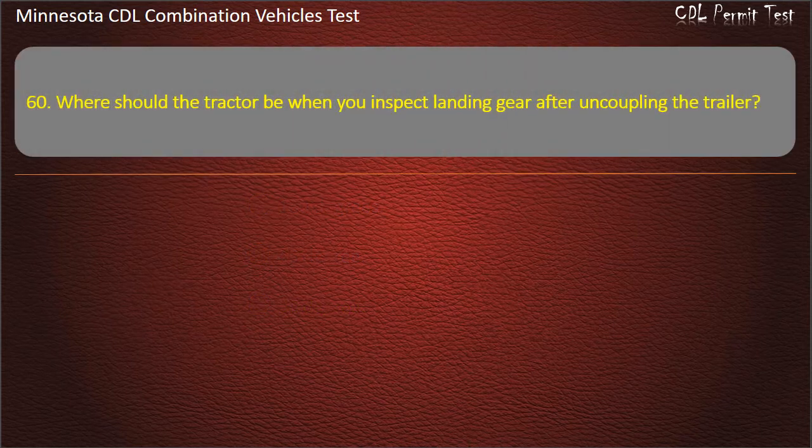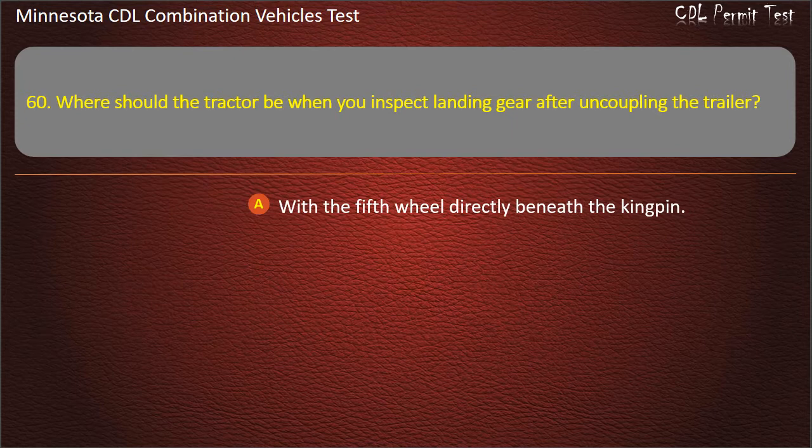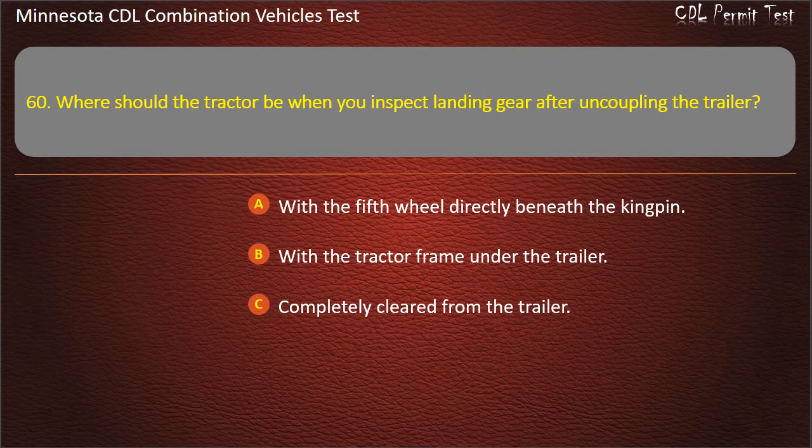Question 60: Where should the tractor be when you inspect landing gear after uncoupling the trailer? With the fifth wheel directly beneath the kingpin; with the tractor frame under the trailer; or completely cleared from the trailer. Answer: With the tractor frame under the trailer.